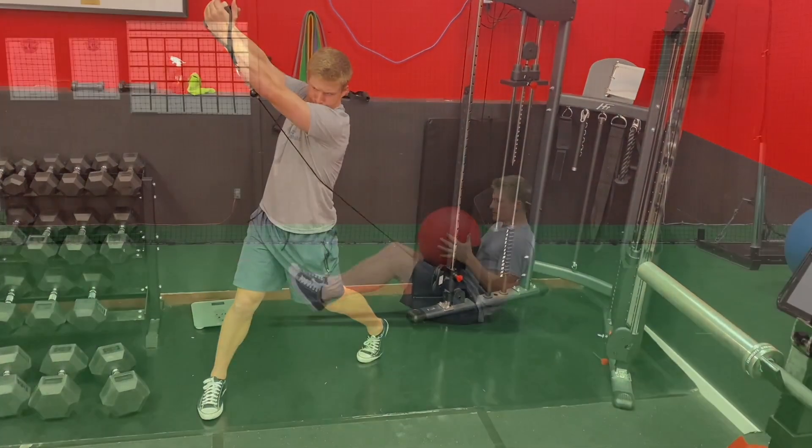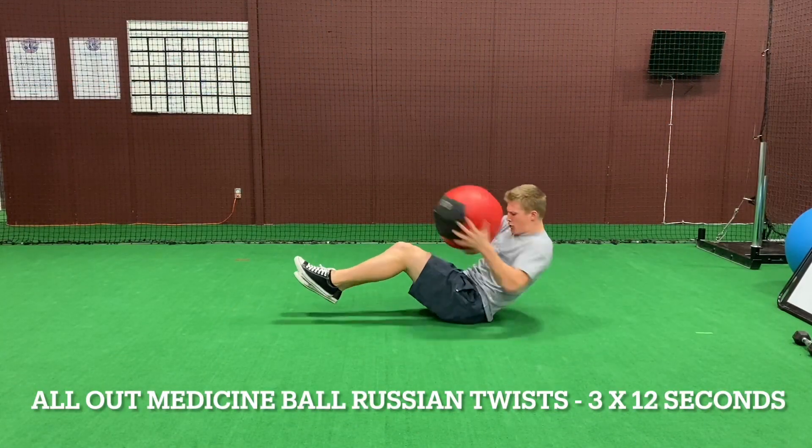And again, just watch the video — it's going to show you exactly how to do each movement.